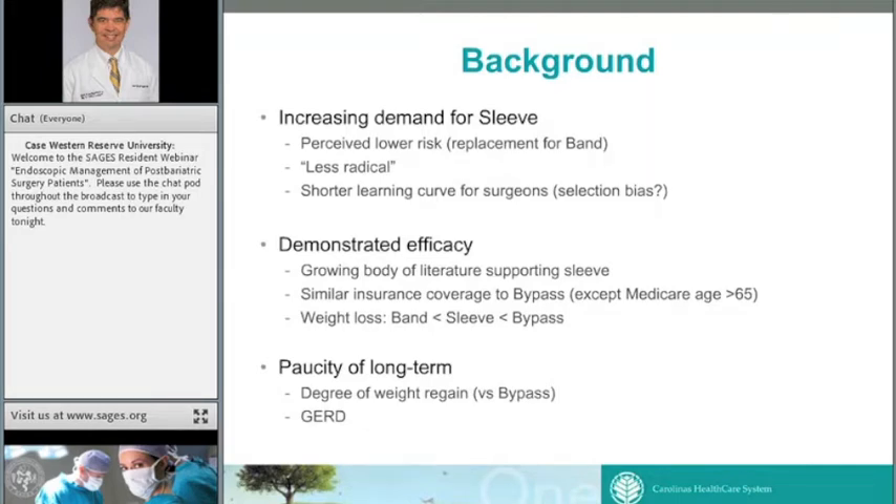I did my first sleeve around 2007. At that time, we had very little data on it as a standalone procedure and it was very difficult to get insurance coverage. Since then, we've seen a growing body of literature showing very good results with the sleeve. Today, most insurance companies that provide bariatric coverage for bypass or band will also cover the sleeve. The exceptions, ironically, are Medicare patients over 65 — some of the best candidates for a sleeve.